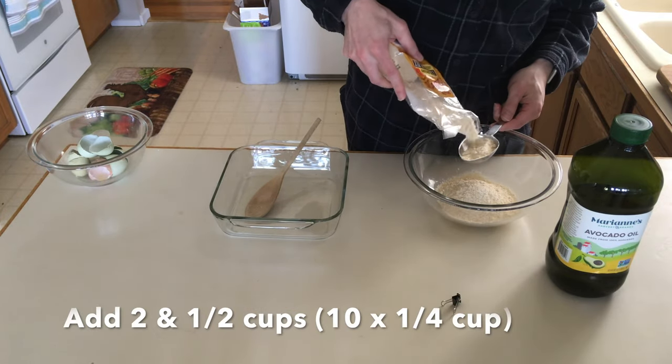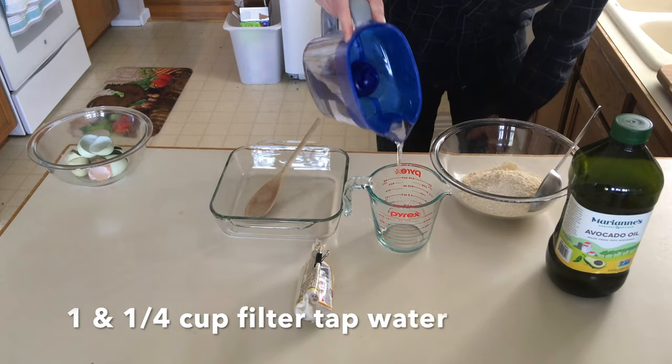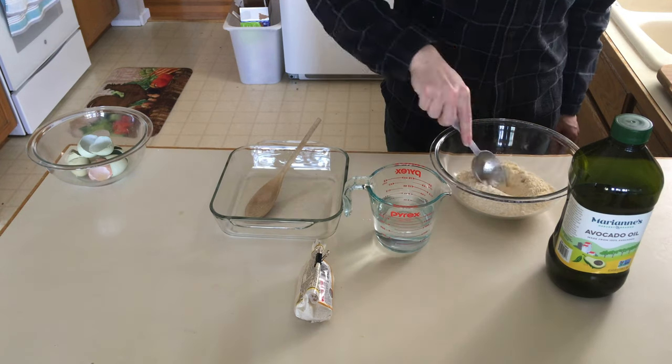Add two and a half cups of the mix to the mixture. Then measure out one and a quarter cups of water.